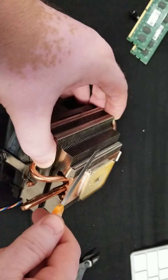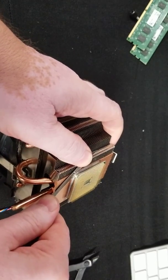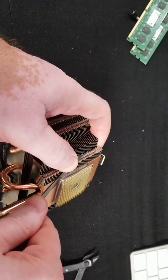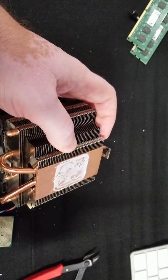The other way to do it is to use a blade. This is my preferred way to do it. All you have to do is just jam a blade between the processor and the radiator carefully and it disconnects.